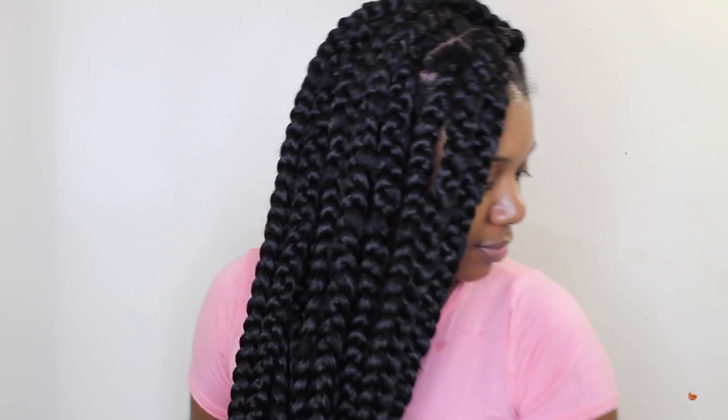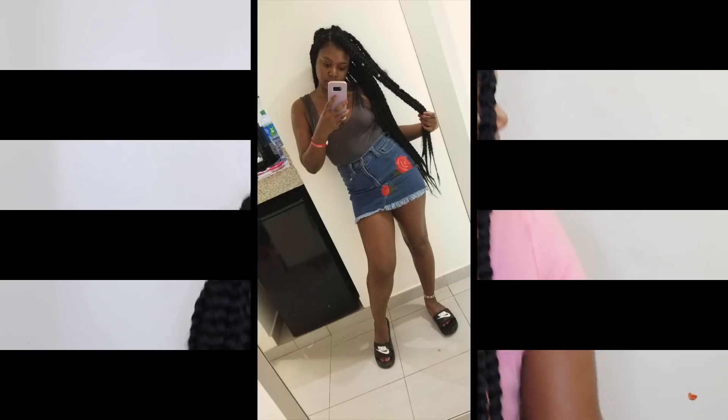I love these braids, guys! Let me know what you think in the comments down below. I love you guys so much for watching — please like, comment, and don't forget to subscribe, and I'll see you in the next one. Bye!